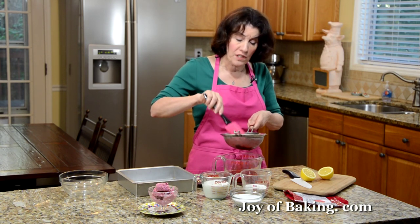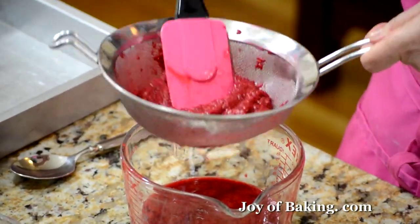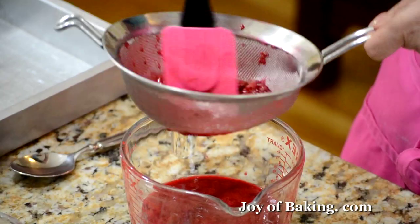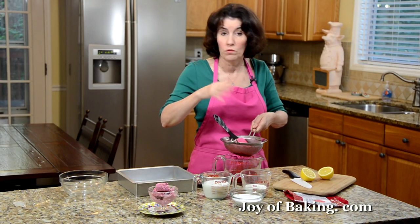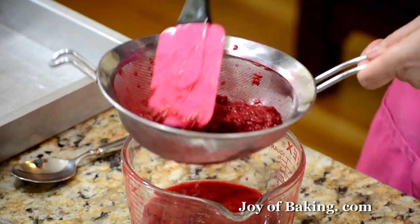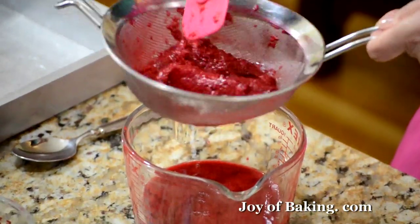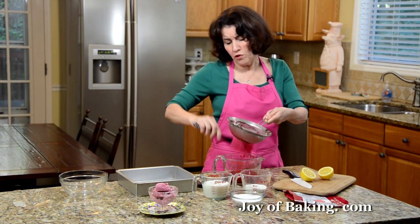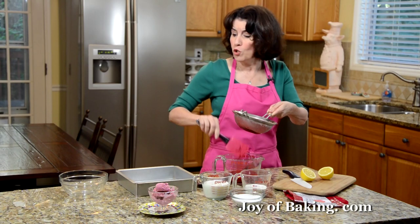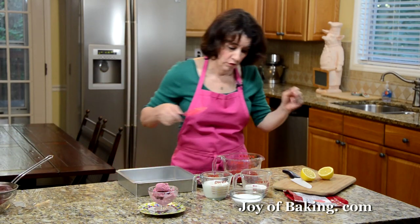If you're using frozen, thaw them out over a strainer like I have here, and then just gently press to remove the juice. Now some people like to leave the seeds in — if you want your sherbet to have seeds you don't have to do this step. Personally I don't; I like to take them out. Just press them through a strainer into a large measuring cup, and that will give you about 1 cup, 240 milliliters, of raspberry juice. Then you just throw away those seeds.